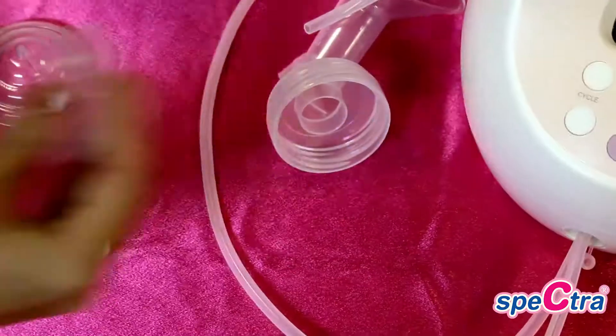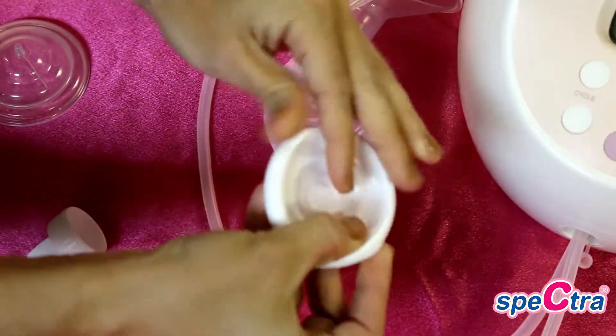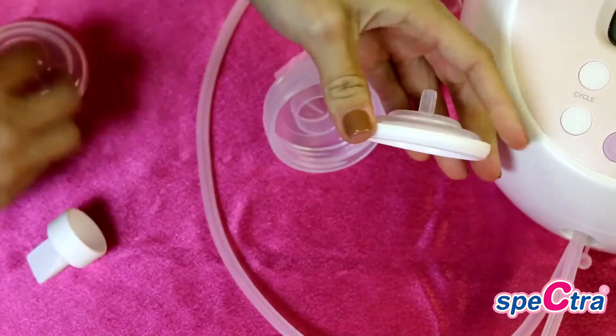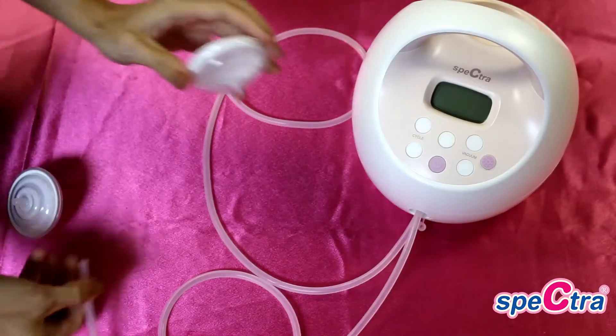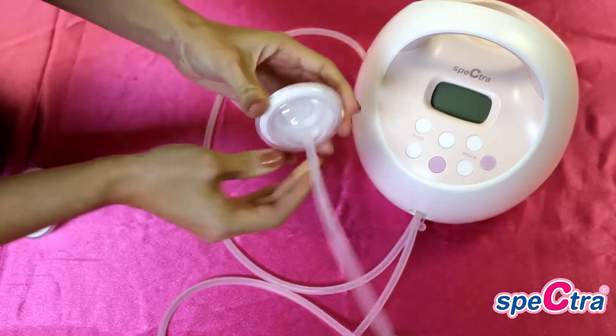For the backflow protector, you will assemble by folding the white membrane over the smaller casing and then pushing the larger and smaller casings of the backflow protector together firmly. You will then attach the backflow protector to the tubing by the smaller connector.